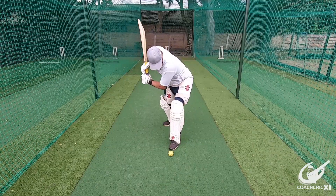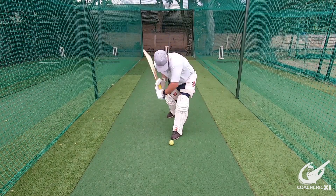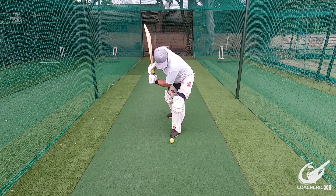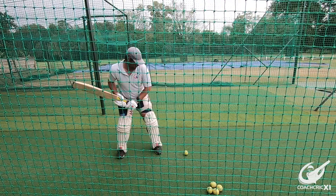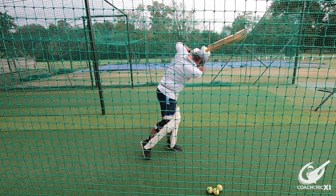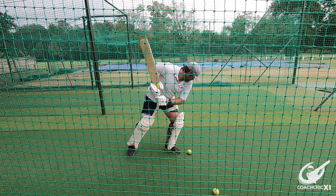To execute the drill selected to fix this error, the batsman will start in his stance ready to play a hypothetical ball. A ball will be placed slightly in front of the batsman, about 30 centimeters in front of him. From that point, the batsman is going to open his front foot or take a very small stride, push the head towards and over the ball, and make contact underneath the eyes. Please make sure that your head is still at the point of contact, as any unnecessary movement might cause you to be less consistent.